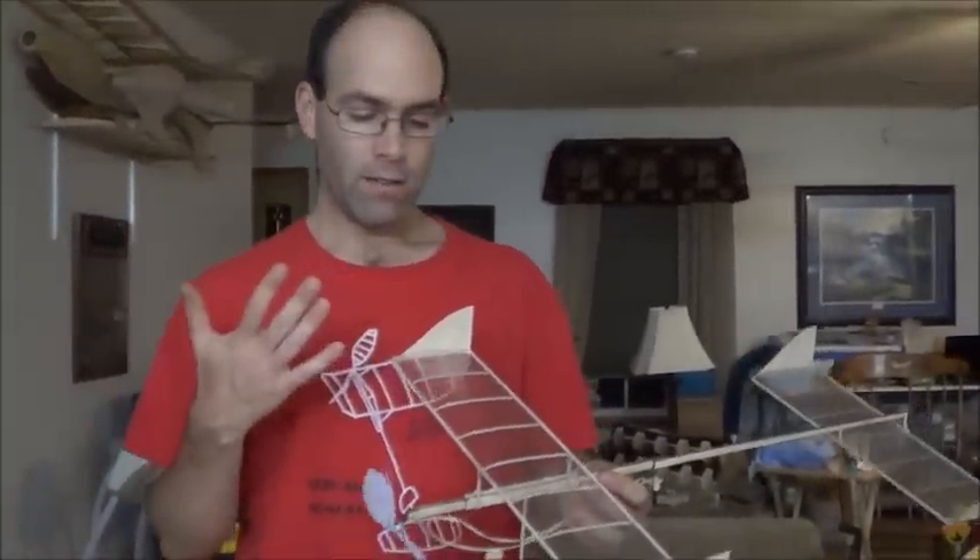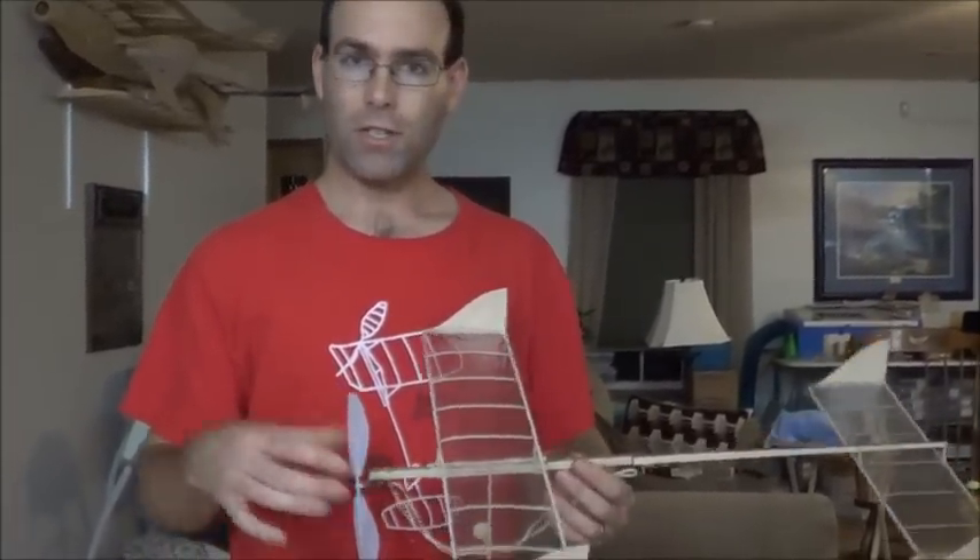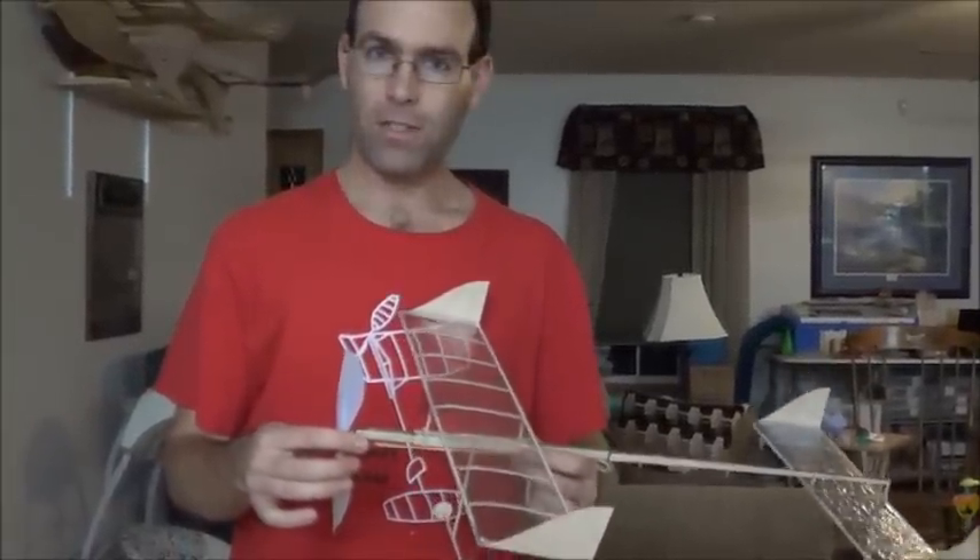With that, that's the assembly and flying of the airplane. Questions and comments — put them in the comments section below. We hope you enjoy this airplane. See ya.